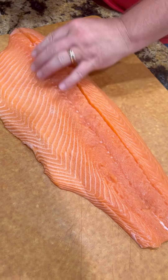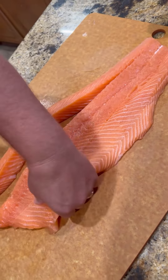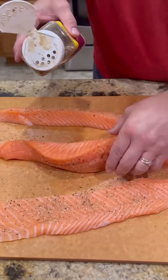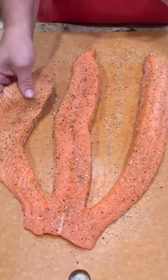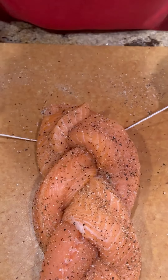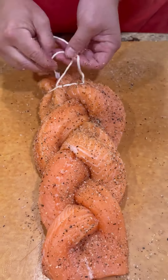So we got a big old filet of salmon. We're going to cut two slits in it so we got three separate pieces — left it attached at the very end. Next, we're going to come back and season it good all the way around with Lane's Kunami. Then we're going to braid that baby up just like braiding your daughter's hair. Once we get it all braided up, I'm going to tie the end of it up so it stays together.